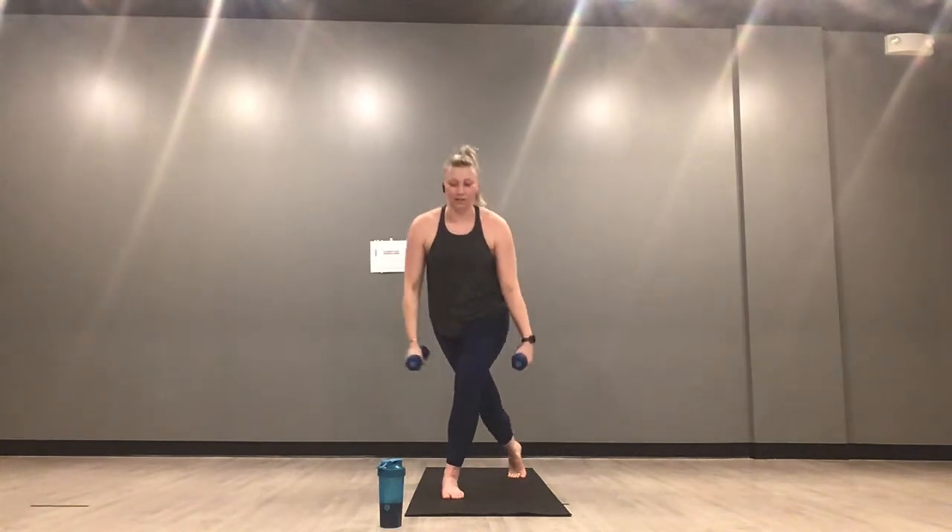Grab your weights — curtsy lunge with a fly. Left leg is forward this time. Inhale everything down, exhale lift your weights up in line with your shoulders. Palms face in as you lower, palms face the ground as you lift. Inhale down, exhale up. Right knee hovers — dig your left heel into your mat, make your left leg work. Right heel over your right toe the whole time. 45 seconds here.